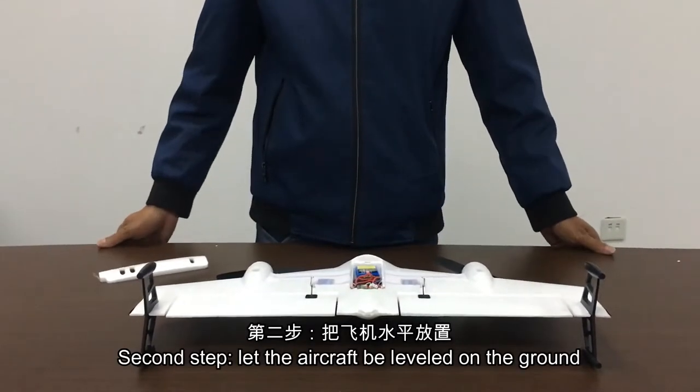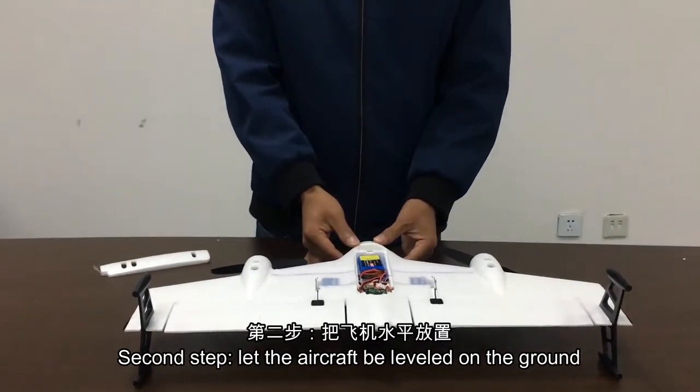Second step: let the aircraft sit level on the ground.